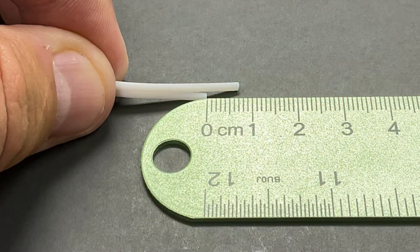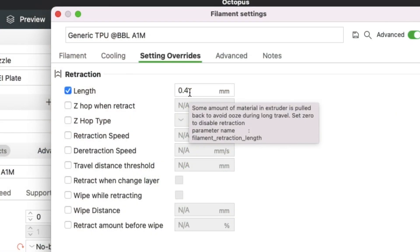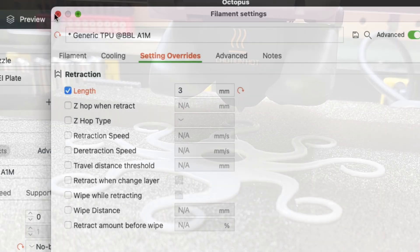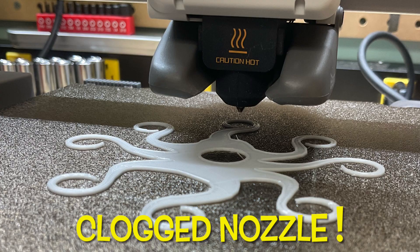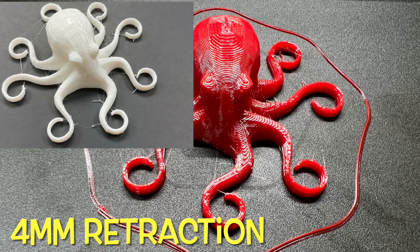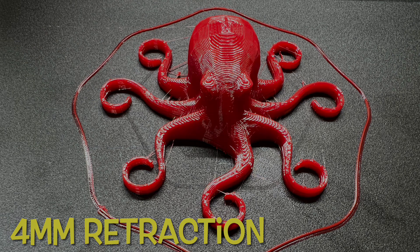I saw a very similar seven millimeters of compression with NinjaFlex, so I wanted to apply that to the Bambu Studio settings. By default it's set to 0.4, which seems really low, so I went to three millimeters rather than the full seven. With that it looked better, but I got a clogged nozzle not long into the print. Then I realized that four millimeters in my previous testing is similar to what I'm getting with 0.4 in Bambu Studio.